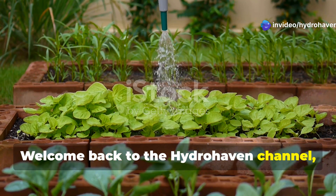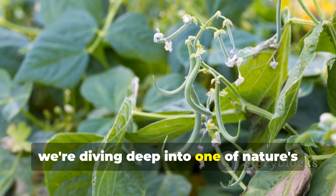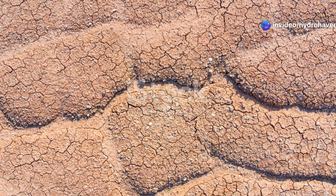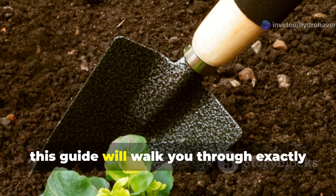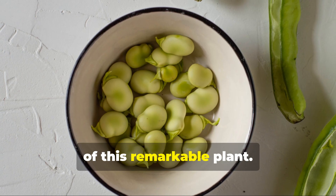Welcome back to the Hydrohaven channel, where we're passionate about helping you grow more food with less work. Today we're diving deep into one of nature's most amazing soil builders, the mighty Fava Bean. If you're dealing with depleted, compacted, or dead soil, this guide will walk you through exactly how to transform it into rich, fertile growing medium, all with the help of this remarkable plant.